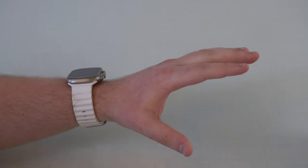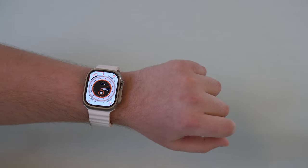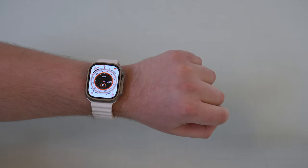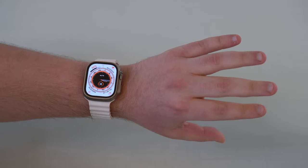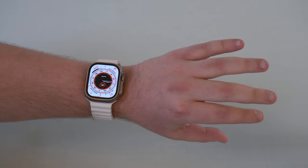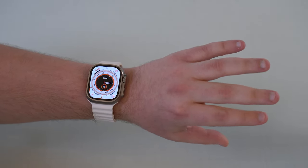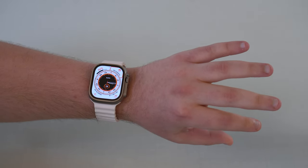You can do pretty much everything with these. Your double clench will activate the feature, which I'm going to show you step by step. With a single pinch, you navigate forwards through your complications. If you double pinch, you go backwards. So single pinch goes forward, double pinch goes backward — and it works perfectly.